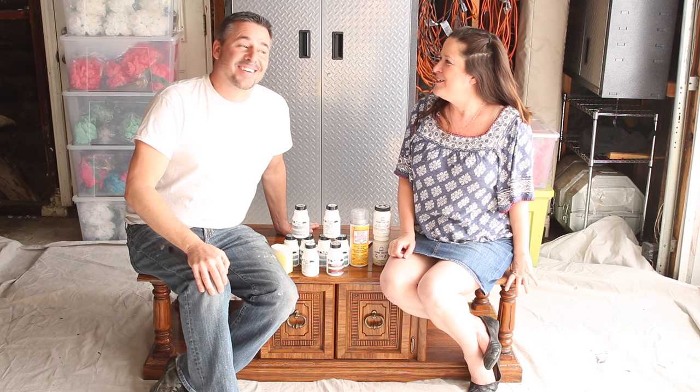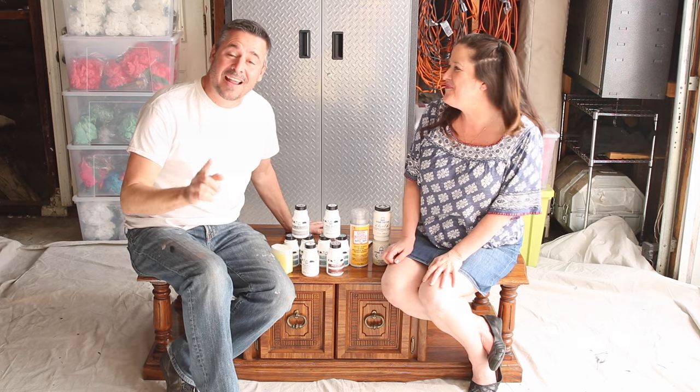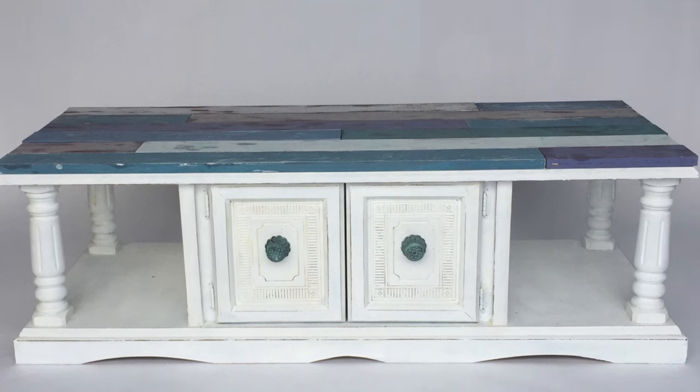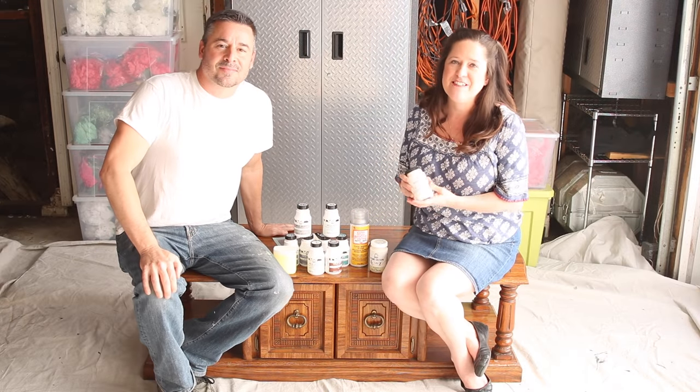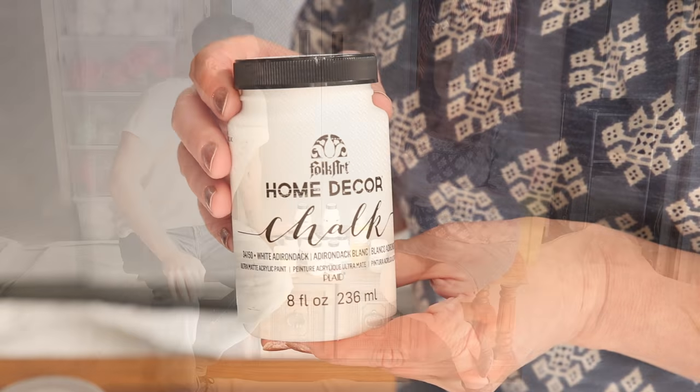But 85? Well, I was 15 then. The 80's were kind of ugly, weren't they? But we're going to change all that and transform this piece of furniture into something really cool. The first step in our makeover is that we're going to paint the base of the coffee table using Folk Art Home Decor Chalk.